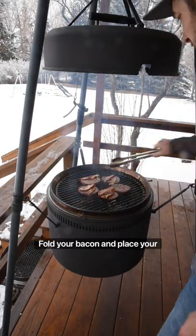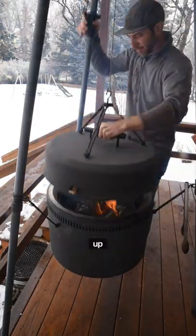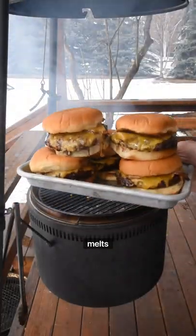Fold your bacon and place your cheese. Place buns around the outside, then lock and lift up. Keep an eye on the buns — they should toast about the same time the cheese melts. Enjoy.